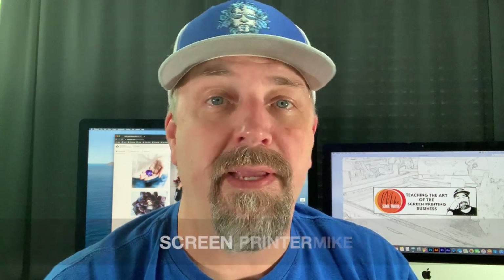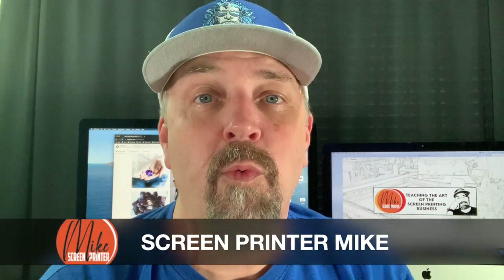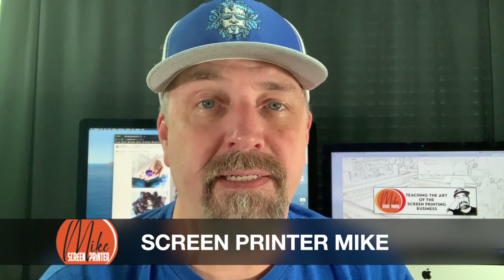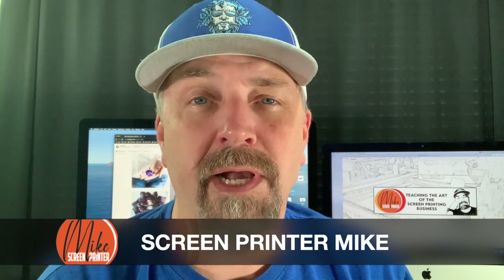What's up everybody, Screen Printer Mike here. In this tutorial, we'll download a full color file from a royalty-free site and turn it into a four color posterized artsy looking photo that will work for a variety of things such as screen print, vinyl cut, or any other project that you have. So let's get started.